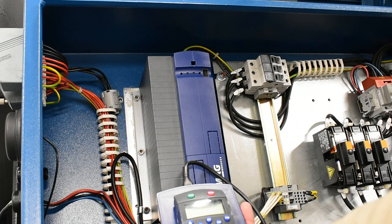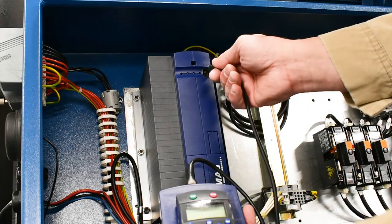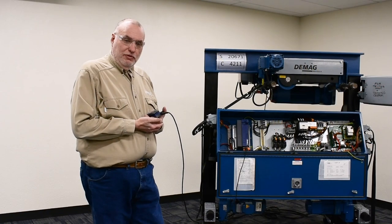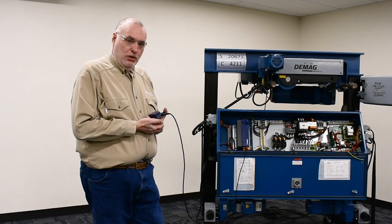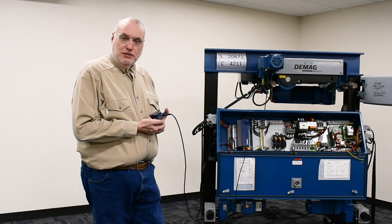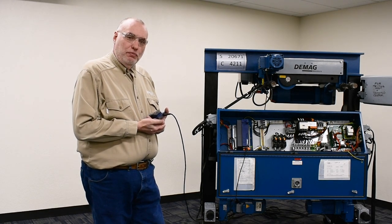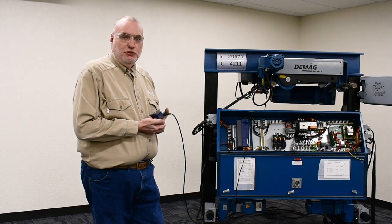Next, we'll plug in our KP500 keypad using the base plate and cord. We've plugged in our keypad. We have our jumper in place and we've applied power to the panel. We can now initiate an ID run.